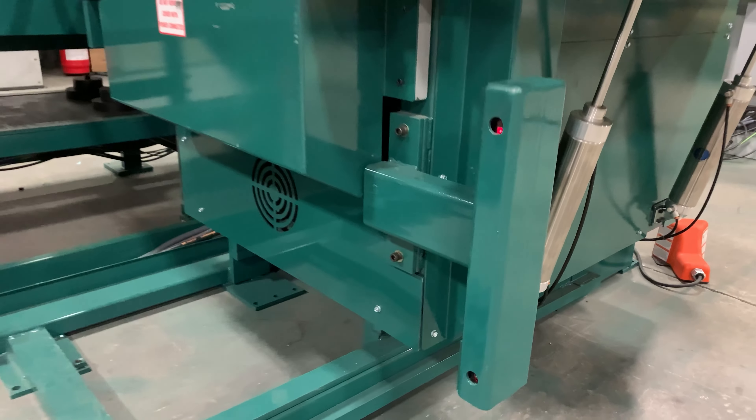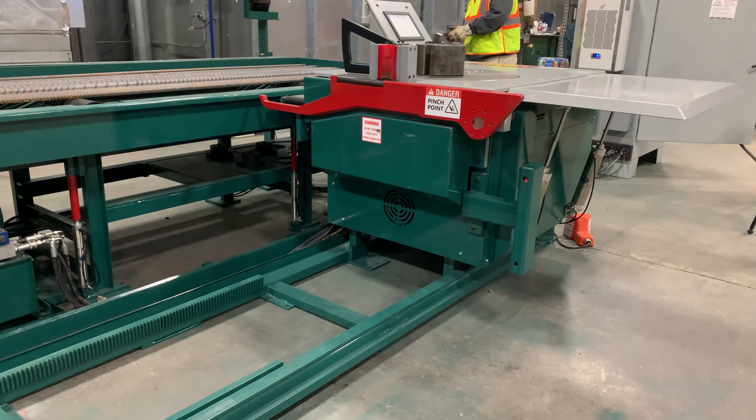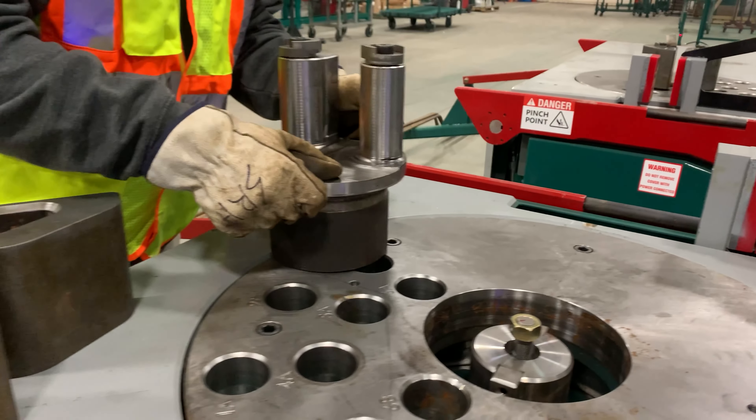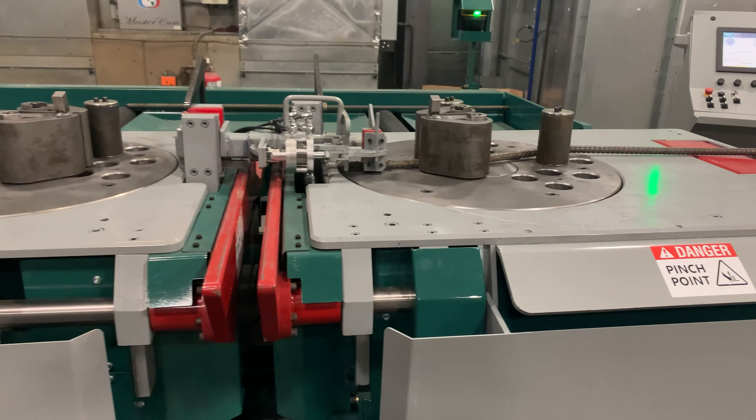We have light curtains preventing operators from entering the bend box track and air assist tooling to make it easier to switch over bar sizes. Our short bar attachment allows you to do even more hands-free.